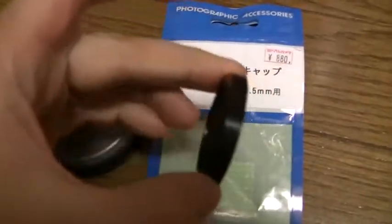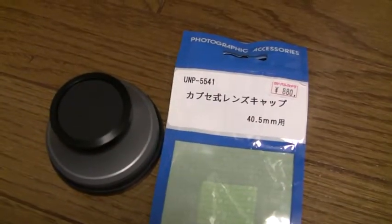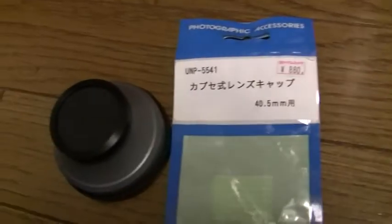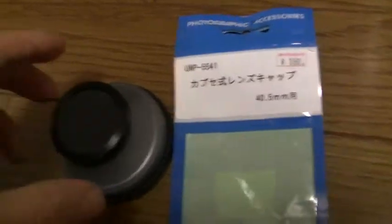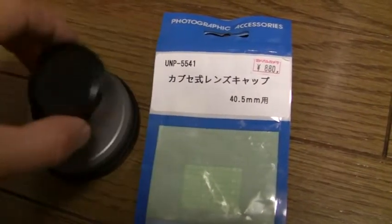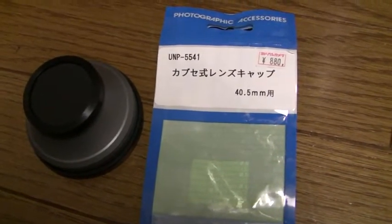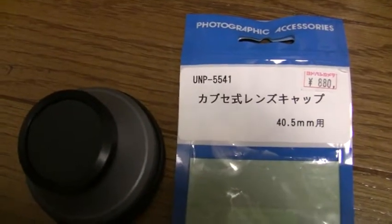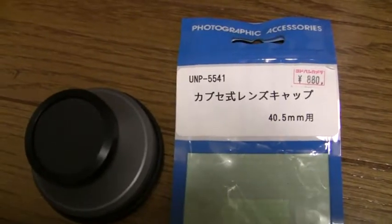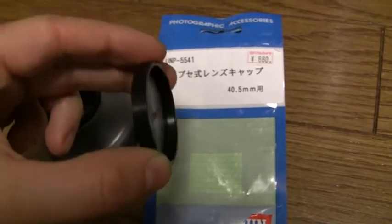So if you ever lose the lens cap off the back of your WD-H37 II wide angle conversion lens, what you need as a replacement is a 40.5 millimeter push-on or slide-on lens cap. In Japanese, you may see it called a kabuseshiki lens cap or rear lens cap — but this is what I found that ended up fitting on the end.